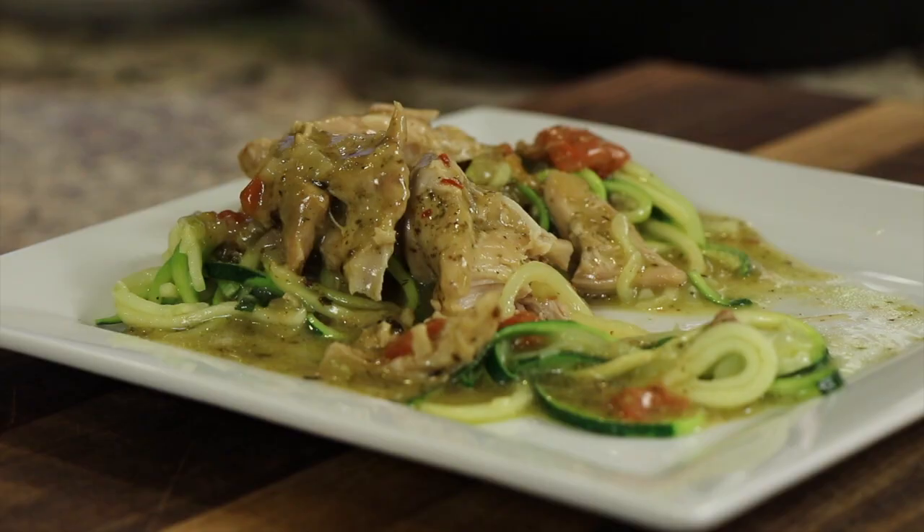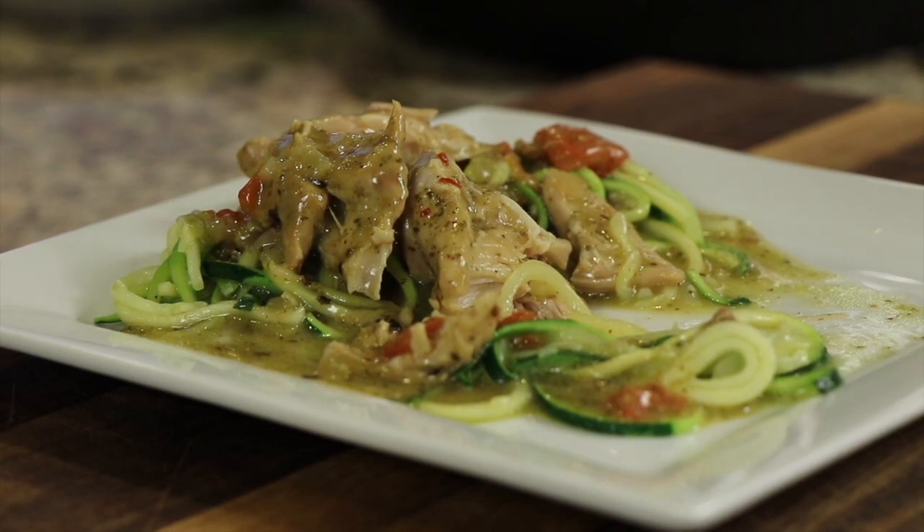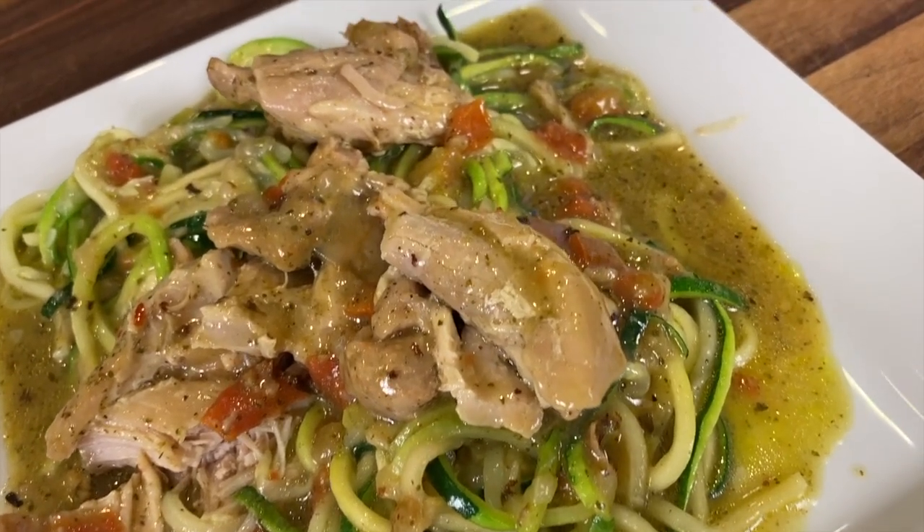Hey everyone, today we're making creamy pesto chicken thighs in the Instant Pot — very delicious and creamy. We can serve this over zoodles, pasta, cauliflower rice, regular rice, whatever you want. Super delicious. I'm Rockin' Robin and I'm going to show you how to do it right after our chef joke.